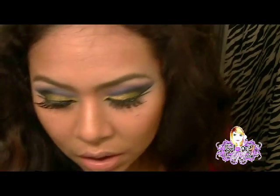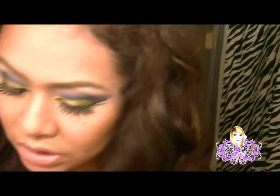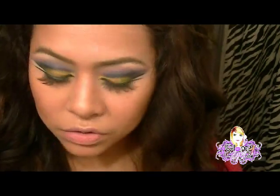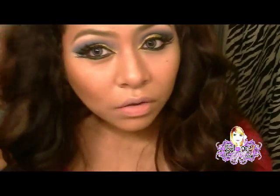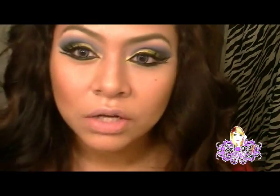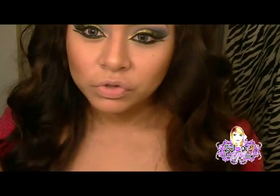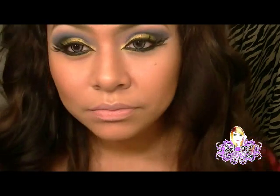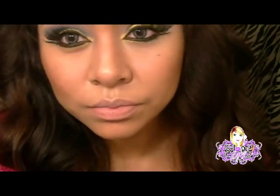Y ya está, eso es todo chicas, espero que les haya gustado este look de hoy. Ya saben que pueden visitar su página de sus cosméticos. Espero que les haya gustado, y gracias por decirme que me queda mucho mejor este color. A veces me veo un poco rara porque siempre me acostumbraba a pintarme colores muy claros, y bueno, a mi esposo más le gusta este color porque dice que así me conoció. Nos vemos hasta la próxima y cuídense un montón, bye bye.